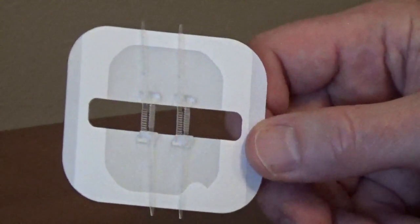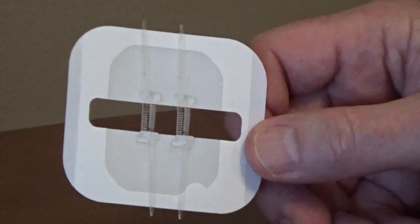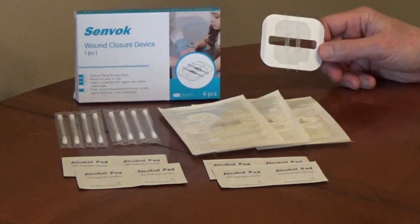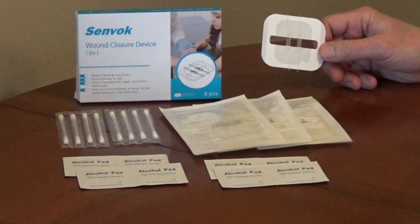The Senvok Wound Closure Device, model PWT-1002, is a type of butterfly bandage that uses adjustable straps to hold the edges of a cut together. This works on cuts up to an inch and a quarter long.